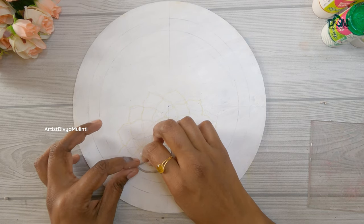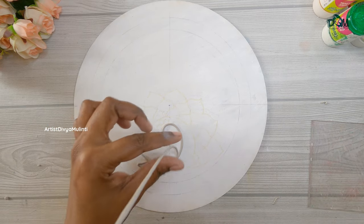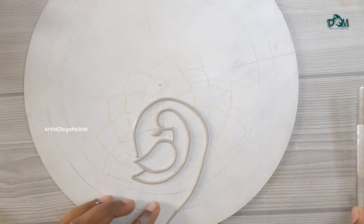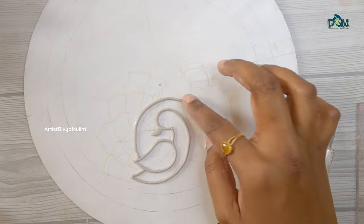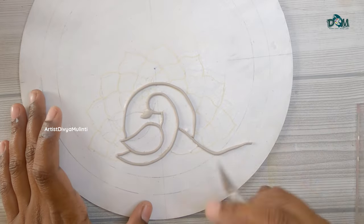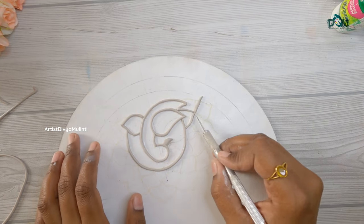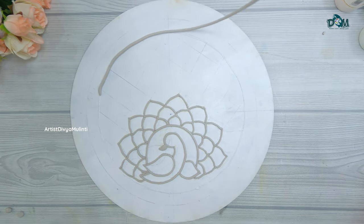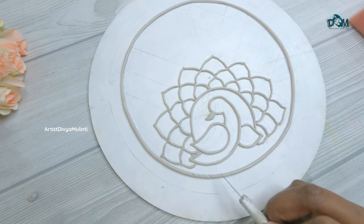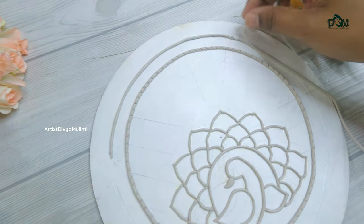Join the edges of the clay with your fingertips and if needed you can also apply water. Keep placing the clay strips following the lines for the entire design. Now I am placing the clay strip on the inner circle and then using a knife I am making patterns on the clay, and similarly I am doing the same for the outer circle.